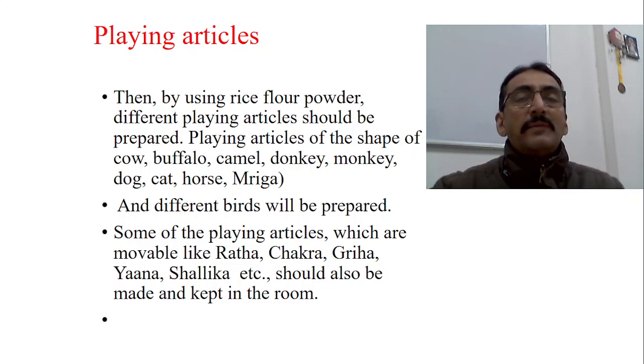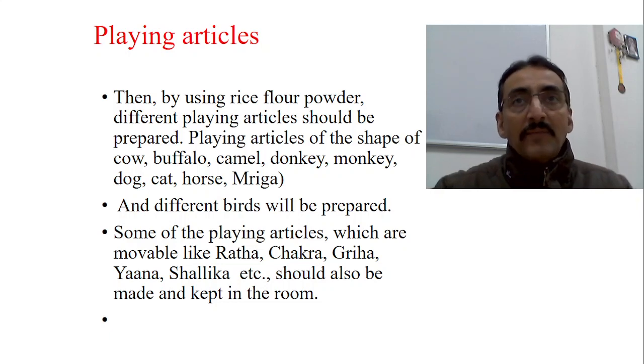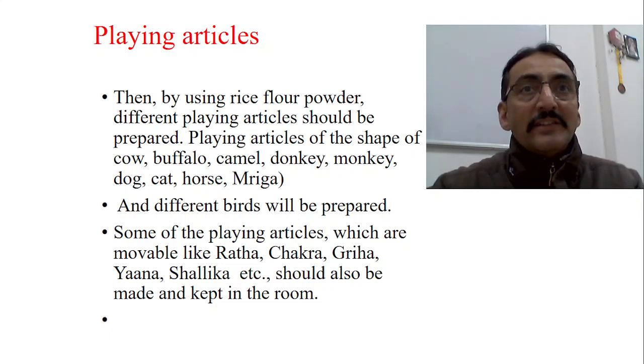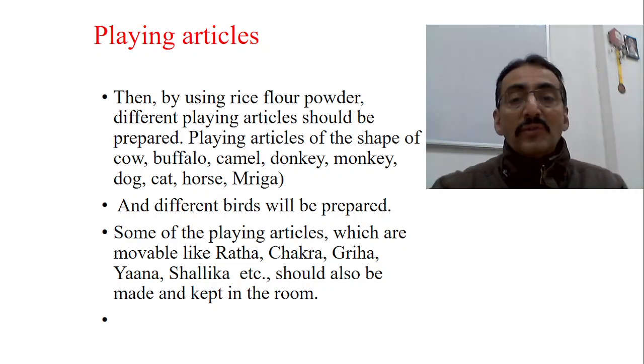They are very specific — only animal shapes are prescribed, not terrifying shapes. Some playing articles should be of bird shape. Then some playing articles should be moveable — like Ratha, Chakra, Griha, Yana, Shalika etc. When the playing article is moveable, it triggers the creativity of the child and the child tries to move and catch it. All these different things help identify the different developmental milestones of the child.